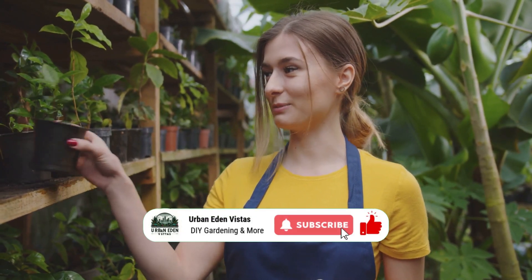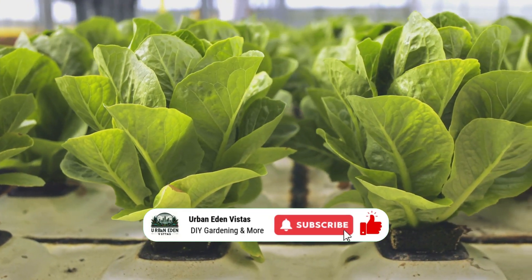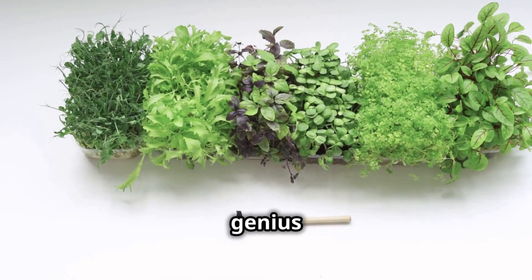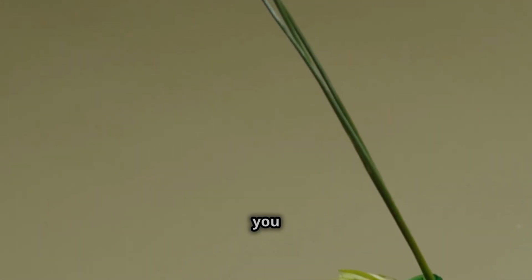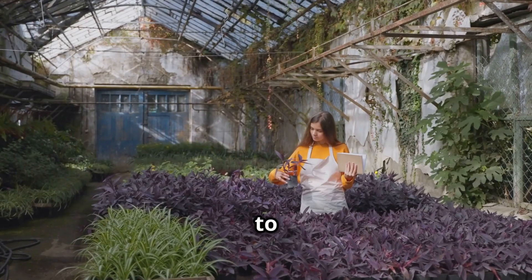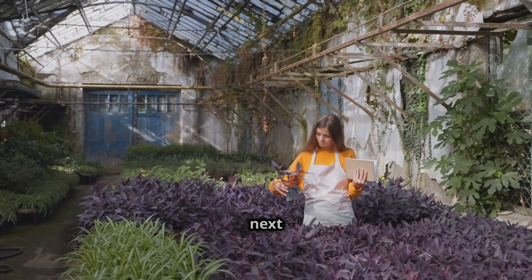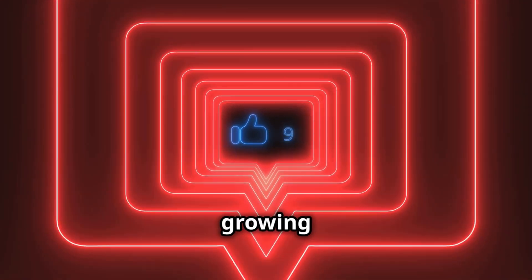Welcome back to the channel everybody. Today we're diving headfirst into the awesome world of hydroponics. We're about to unlock the secrets to growing more for less with 10 genius hydroponic hacks. We're talking about repurposing everyday stuff you probably already have lying around the house, getting those plants thriving on a budget. Buckle up, smash that like button, and let's get this growing adventure started.